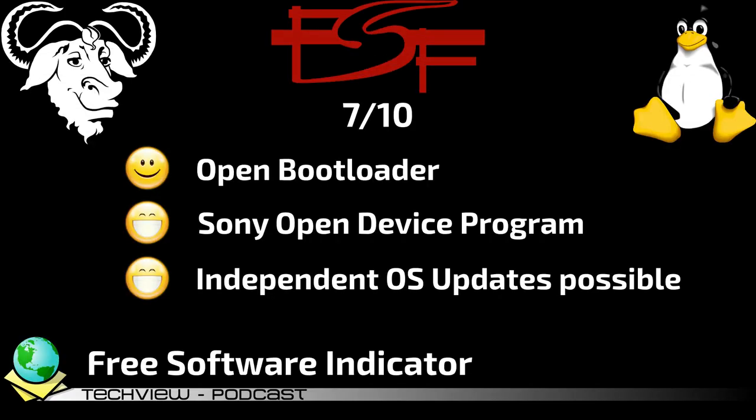The free software indicator rates from 0 to 10 how free a product is — 0 being not free at all and 10 being GNU/FSF approved. The Sony Xperia 10 Mark II gets exactly 7 out of 10 points. It offers source code for Android and the option to unlock the bootloader to install your own operating system. Sony's open device program offers a clean vanilla AOSP-like Android experience and is one of the best smartphone programs I've encountered from any manufacturer. The only things keeping it from 10 out of 10 are the closed-source firmware and drivers for the cameras, fingerprint sensor and GPU.